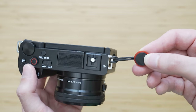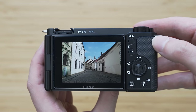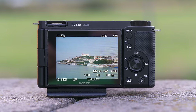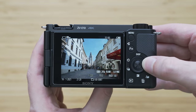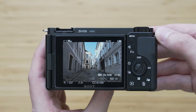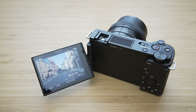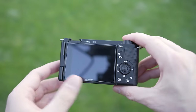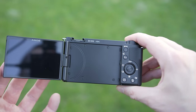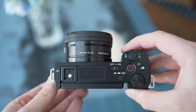The ZV-E10 uses a 3-inch 921,000-dot display. It isn't a great display, but in this category and at this price point it is fine. The level of detail is acceptable, it is sufficiently bright and relatively accurate. A positive is that it is a 3:2 display, so it wastes less space with black bars. It uses a rotating mechanism, which is an obvious choice for a vlogging camera — even I approve of that in this case. The hinge is actually quite solid, and there is no viewfinder, which is the correct choice as it will be mostly used by people accustomed to smartphones.